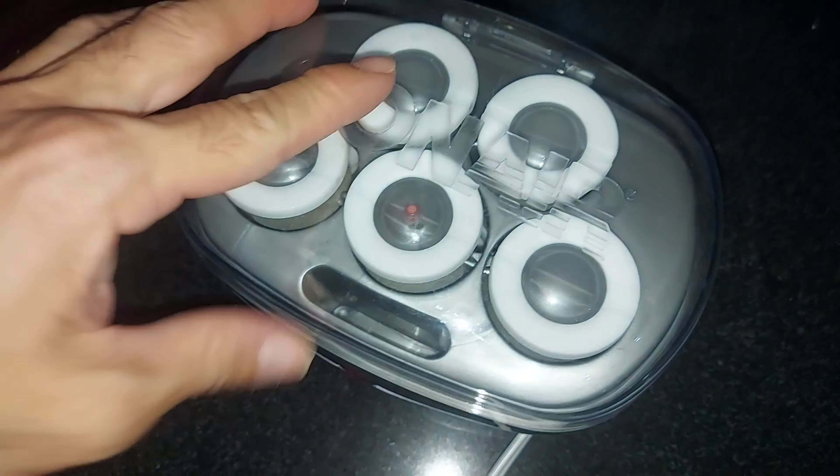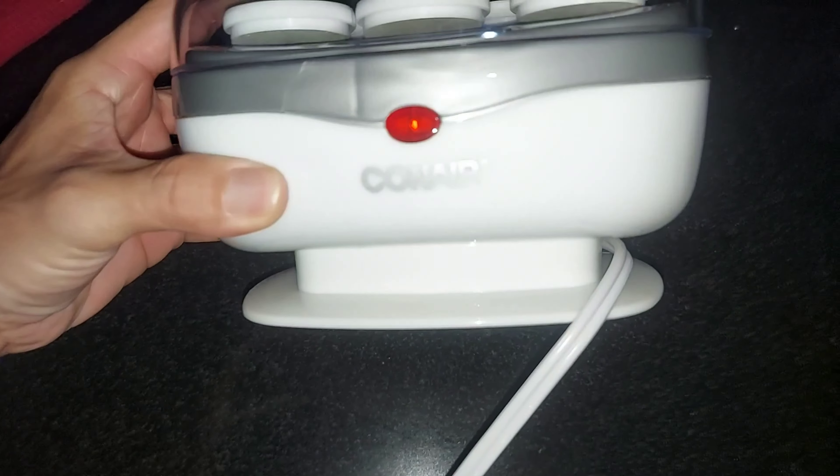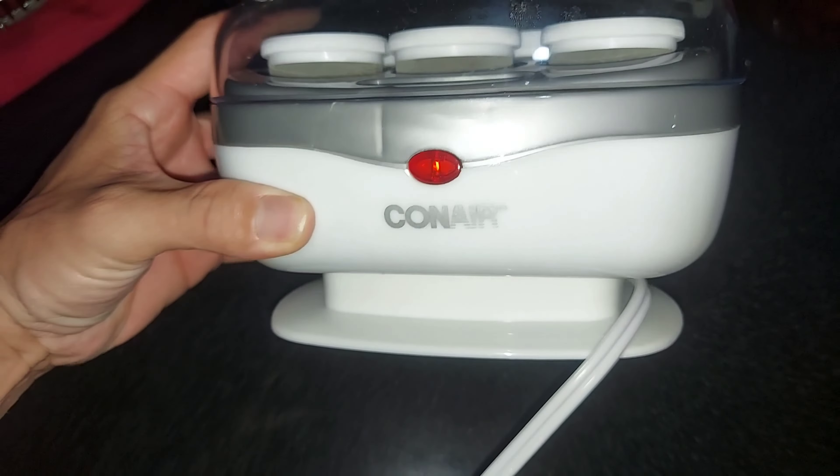You plug it in — it's a 110-volt voltage. The machine comes in a sewing box shape, like a kit or Tupperware.